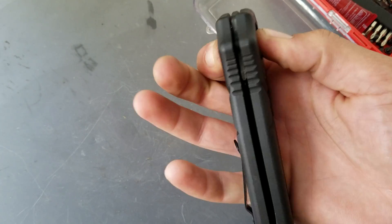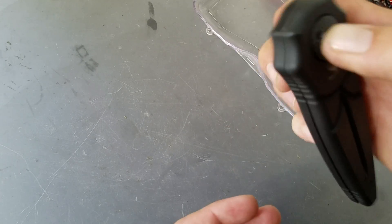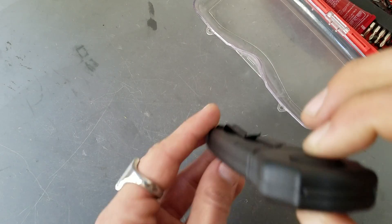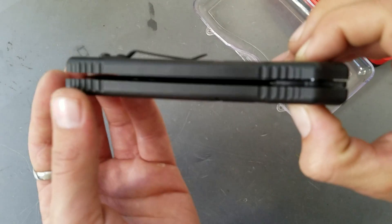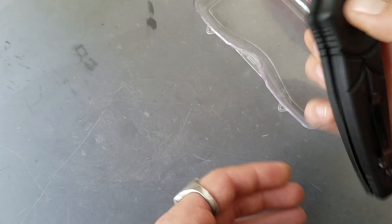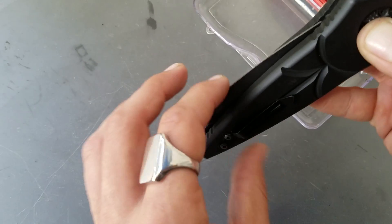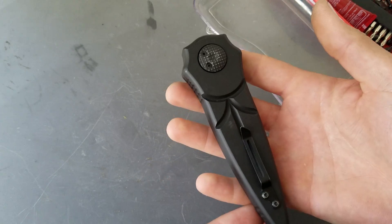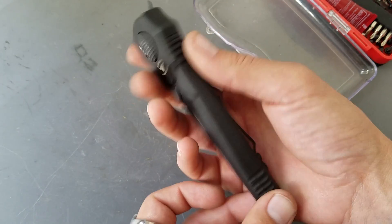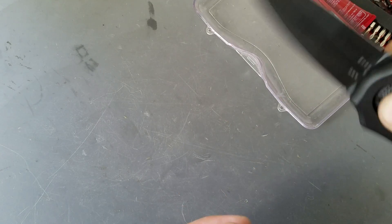Maybe not — this might be easier than I thought. Bam! Ninja fingers. Let's get it back together. Moment of truth... Nope, I screwed something up. Check it out — I put it in backwards. I don't even know how I did that.